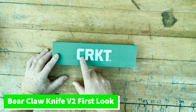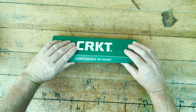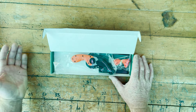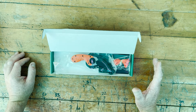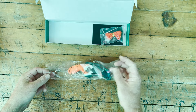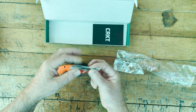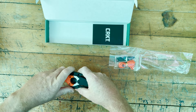Here's the CRKT new Confidence in Hand Bear Claw knife — a little bit of an unboxing, and then we'll go out, put a load on a rope, and see how it cuts. It's their new redesigned version. There's a little lanyard and a little clip that goes in the box, but the main thing we're interested in is the knife.